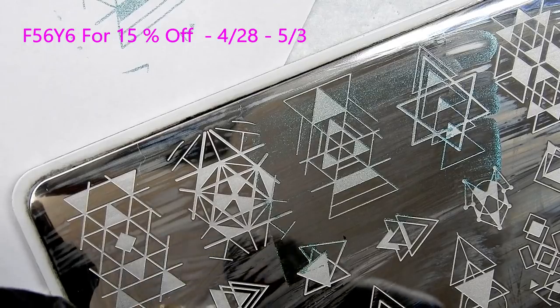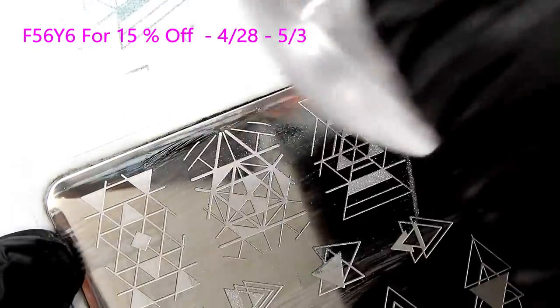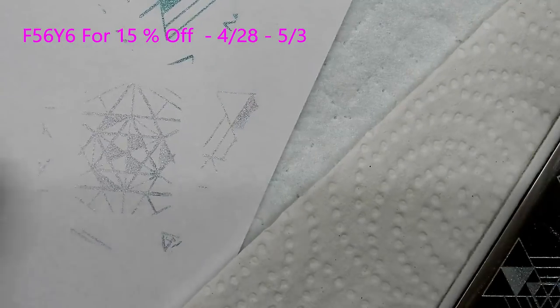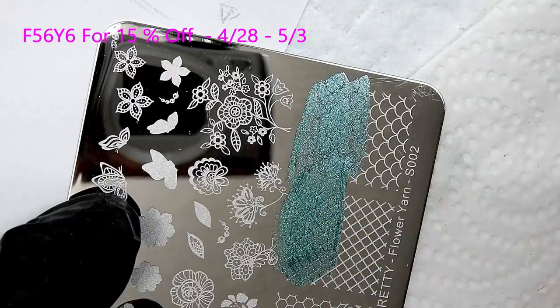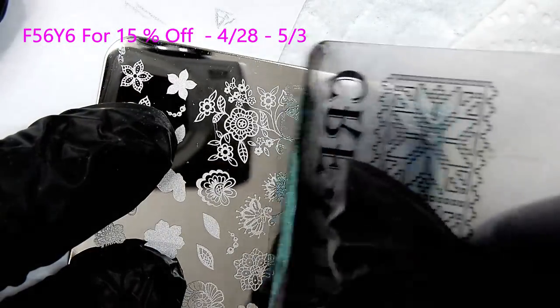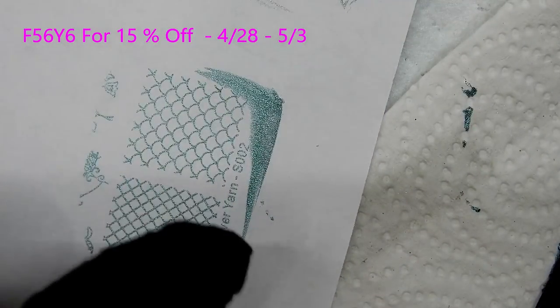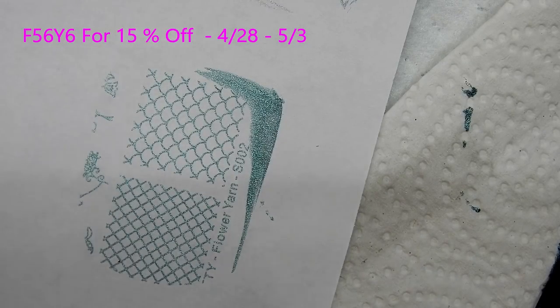I really like this plate — I love these geometric shapes. The holographic, Starry Star, did well too. It's hard to see on camera but it really did a great job. Now on to the smaller plate using the teal color to stamp the mermaid scales and that crosshatch pattern — it did excellent! That is just perfect, I really like that design, so pretty.